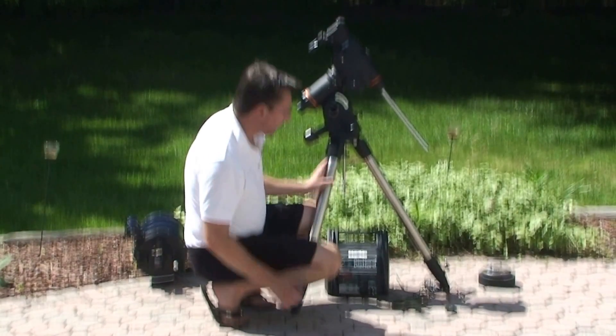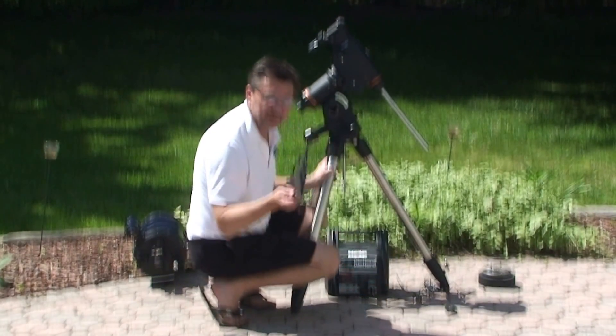One of the first things we need to do is to open up the tripod and then we need to stabilize it with this brace.